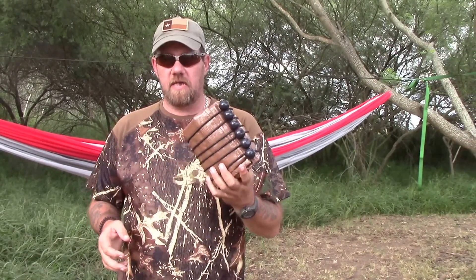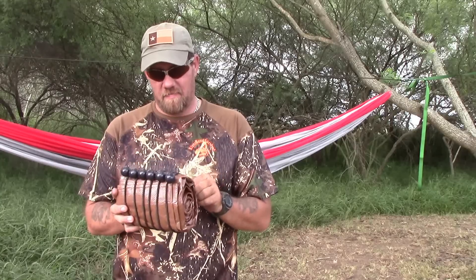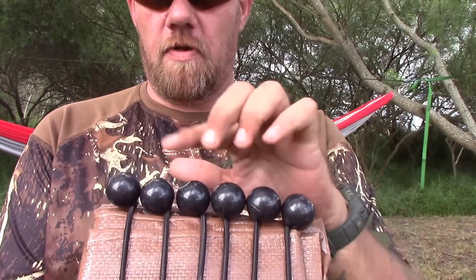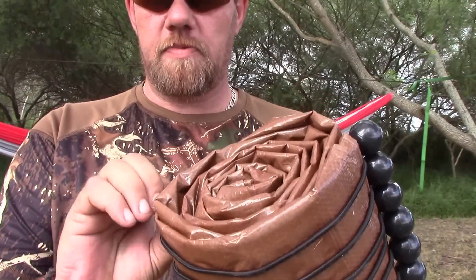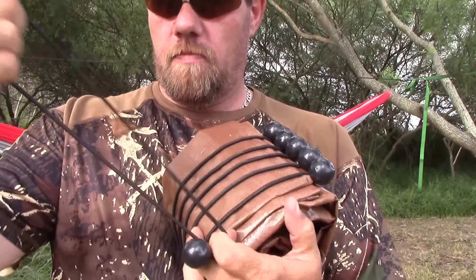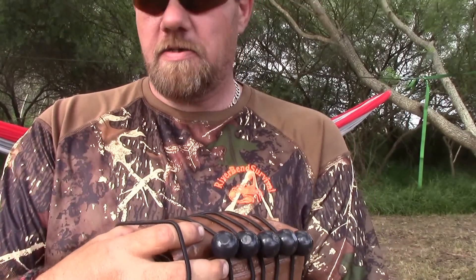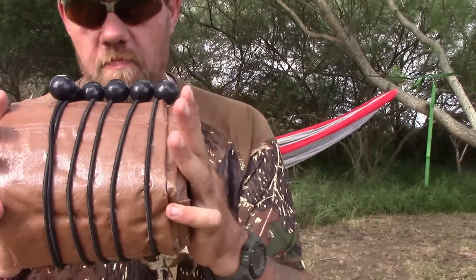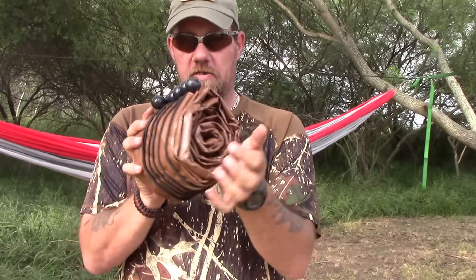Before I string this tarp up — I just got this yesterday. It came from Northwestern. It's an 8x10 El Cheapo, I think it was $8.99 tarp. I want to show you how I store this. If you look on here you'll see all these balls — those are the bungee straps in a circle. I just keep them on the tarp; that's where I'm going to use them, and it keeps the tarp closed. It keeps it pretty small — that's a pretty small area for an 8x10 tarp.